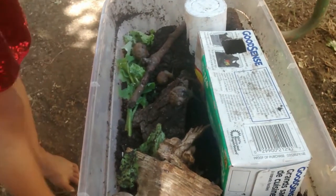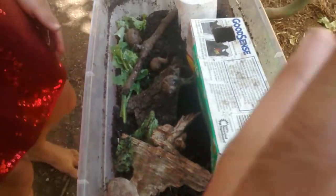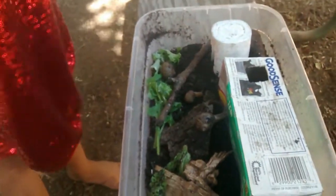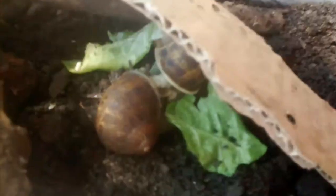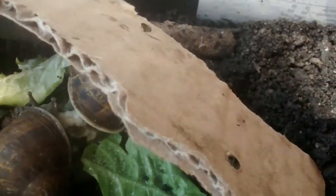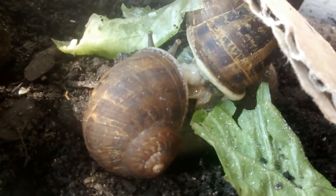Looking for mating: your snails' genitals are in their neck area, and it's like a white slimy thing that comes out and attaches to the other snail. So we'll show you what that looks like here. This is the two mating snails right here. See that white thing right there amongst the two snails? That is what it looks like, and they will just stay together in one spot.